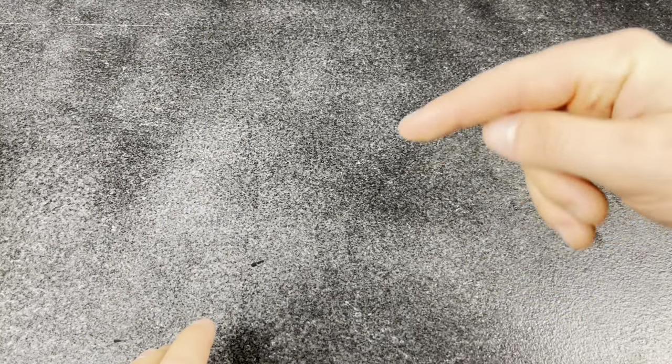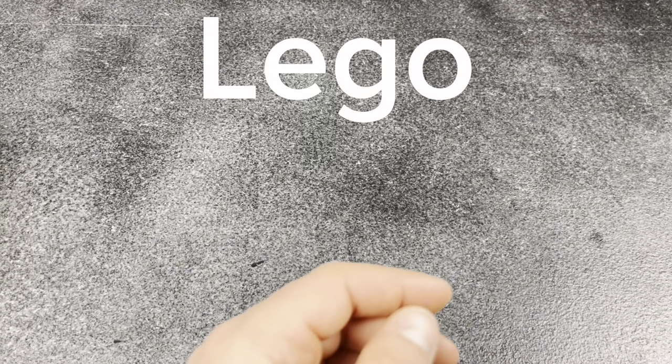That is all of my Rubik's cubes that are functional. I've got a couple others I can't really show — they're part of projects, they're broken, or other reasons beyond that. I hope you guys enjoyed watching this video. Let me know in the comments how many of these you have in your own personal collection. There are a lot of really cool and unique cubes in here. If you made it to this point in the video, comment 'Lego' in the comments so I know you made it to the end.